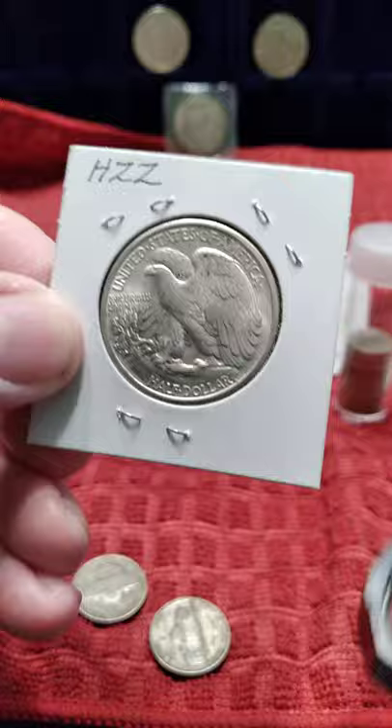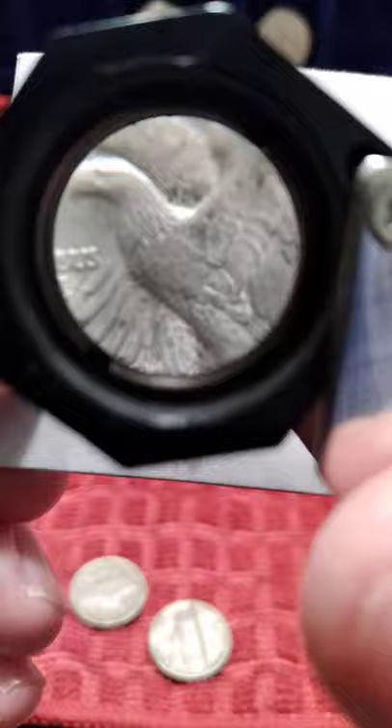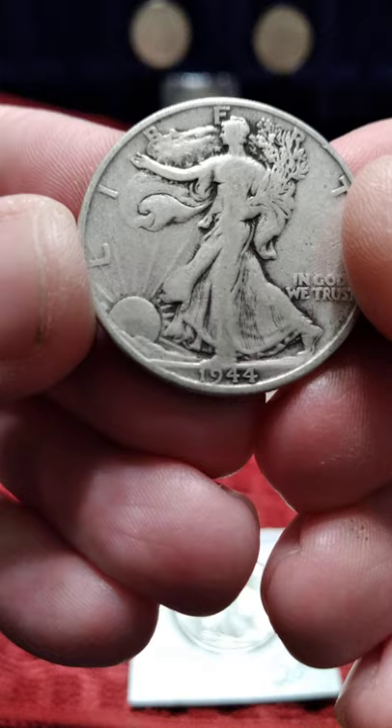There we go, got it to focus. Now, down on the bird's chest is where the wear usually is on the back. This one's pretty nice overall, but I just like the design of these. They're really nice looking coins.